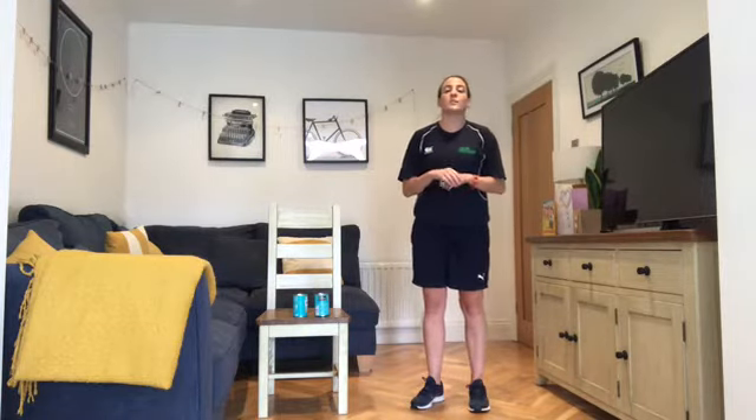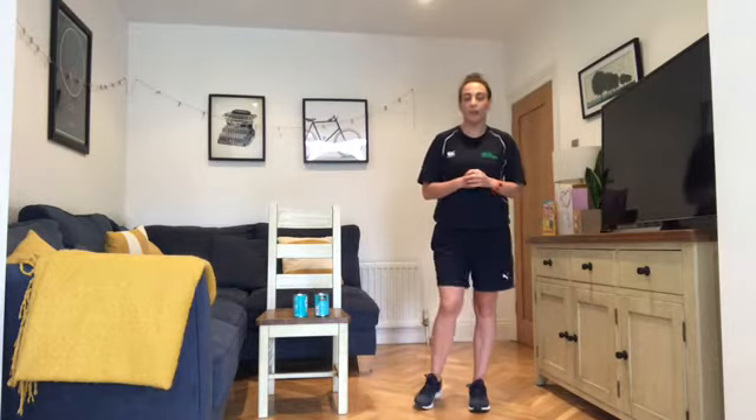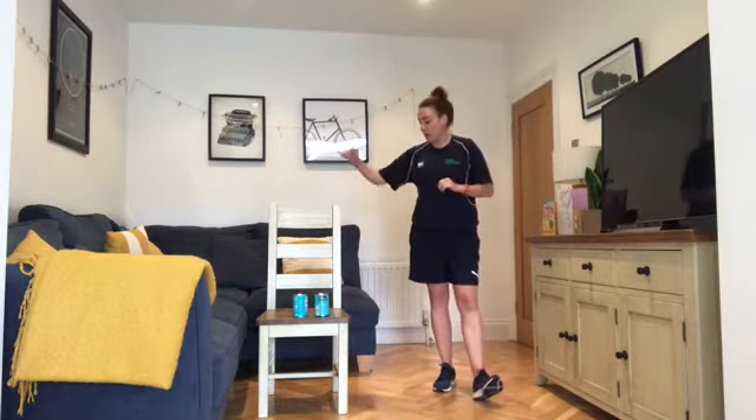Hello everybody and welcome back to Circuits. My name is Eimear, I am the Moving Work Coordinator and I'm going to take you through a circuit session today. Please do not take part in the session if you are not feeling fit and willing to do so. There is a description box below the video — have a quick read of that before you begin. Make sure you have some water on hand; you don't need any equipment, only a good chair.